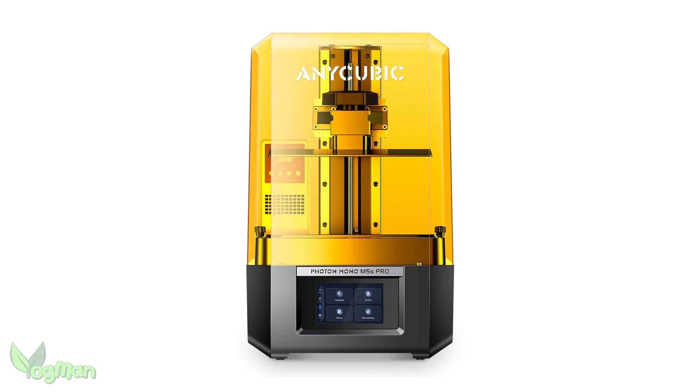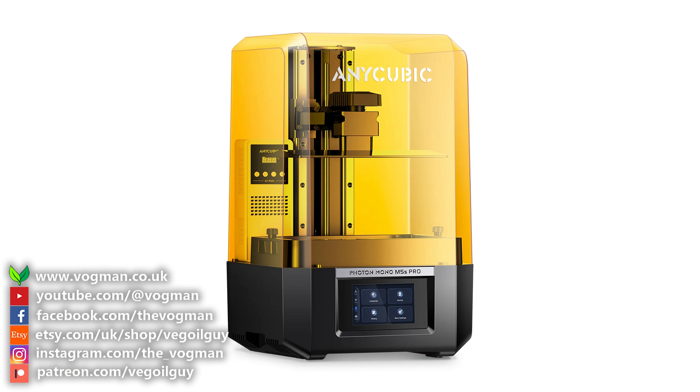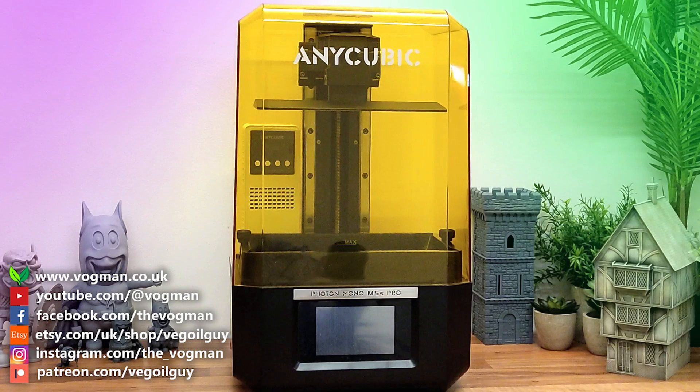Anyway, that's the end of this short M5S Pro update. Again, well done Anycubic and thanks for watching guys.